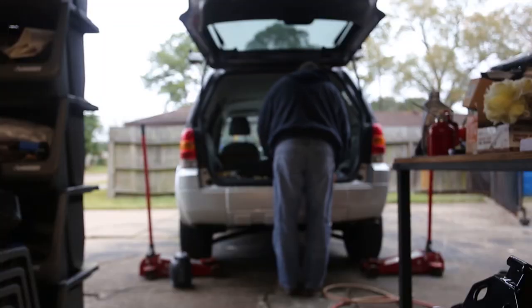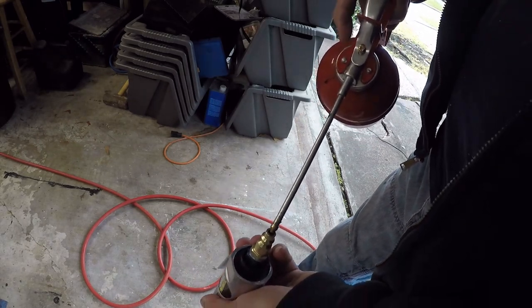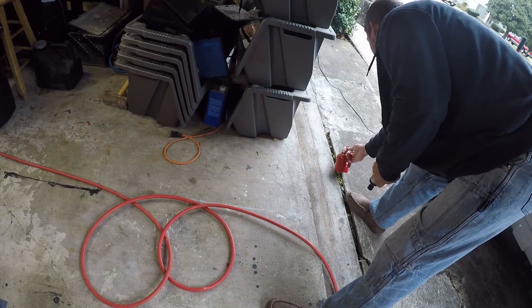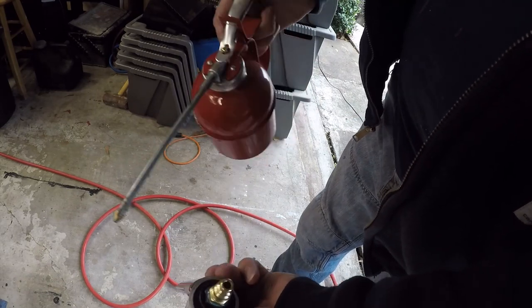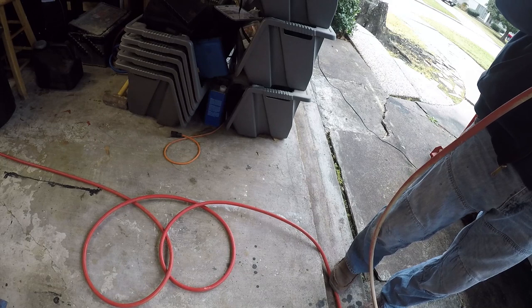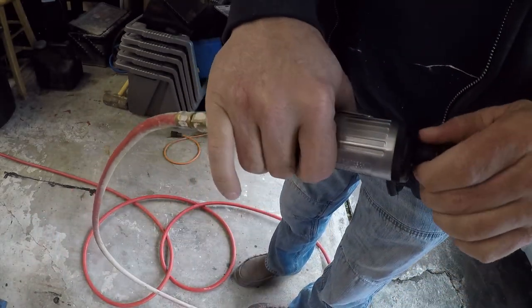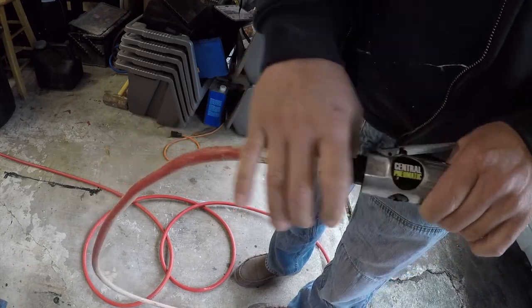Alright, first things first, we're gonna put some lubricant in here. Actually, let me get it primed first. I don't even have a clue what this is — I think it's transmission fluid. Now we're gonna figure out where the exhaust is. That's not very exciting. Let's go figure out why we don't have any air pressure.